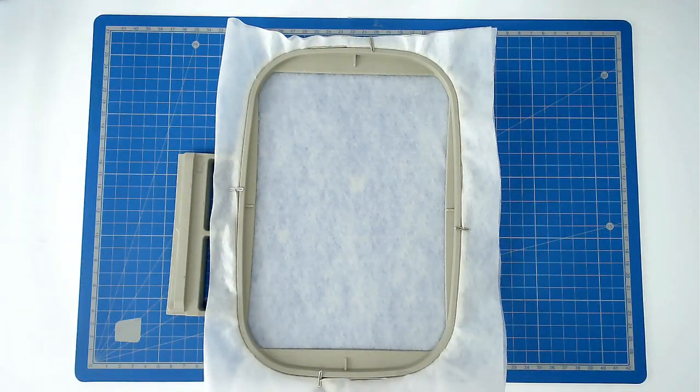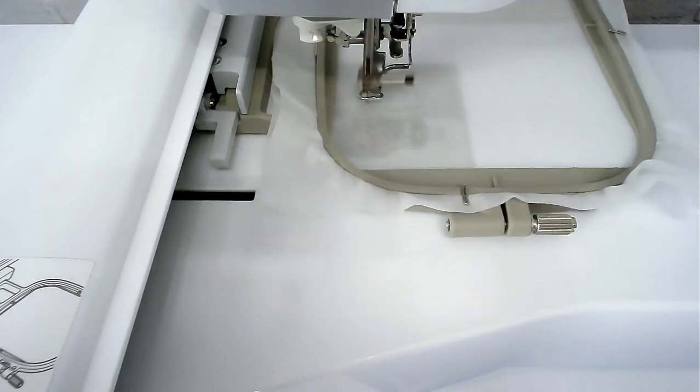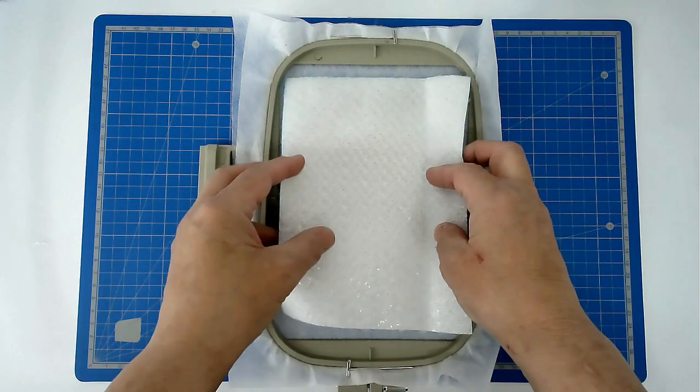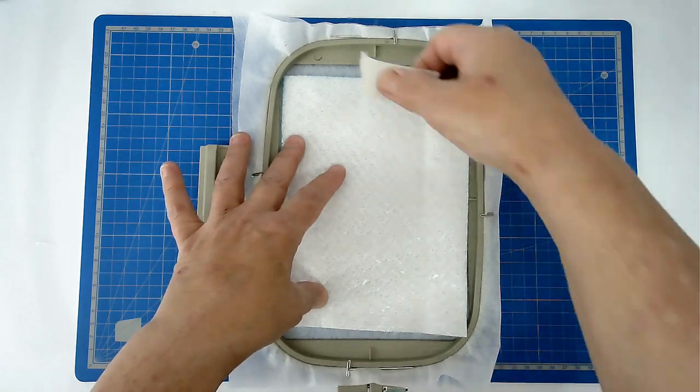Load file A into your machine and then you're going to stitch round number one, which is going to give you your placement outline for your batting. Place your Insular Batting over the top of the outline and tape it in place.